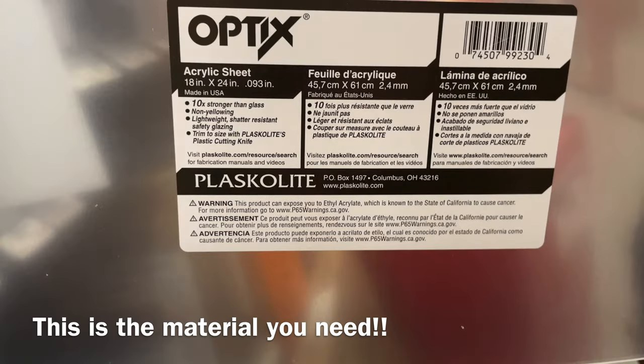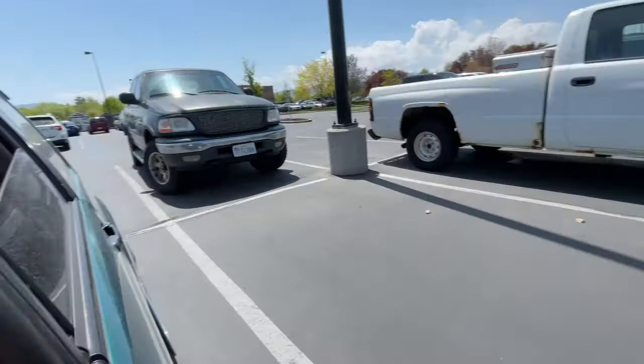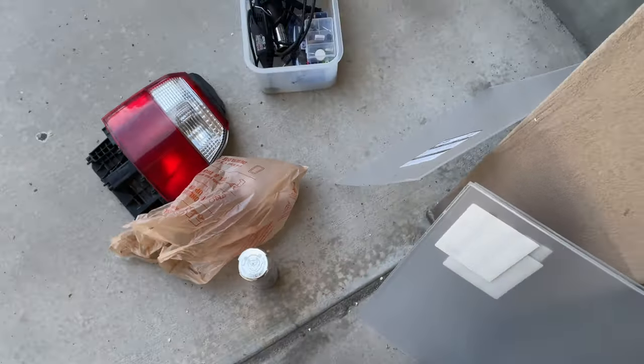Clear acrylic - this has a sheet over it and then it's fully clear. We have gone and got the supplies. We have our clear acrylic. We got four sheets just in case we make a mistake.